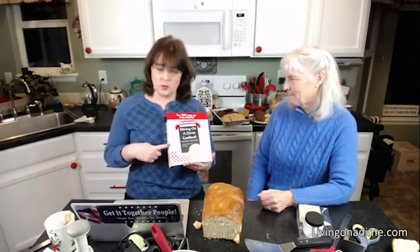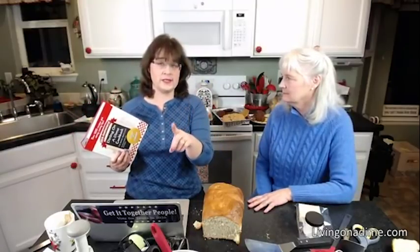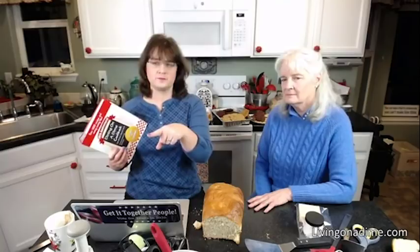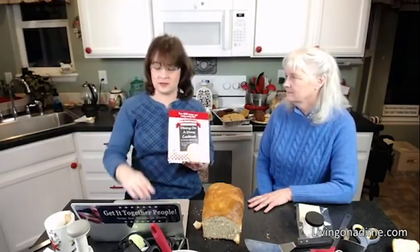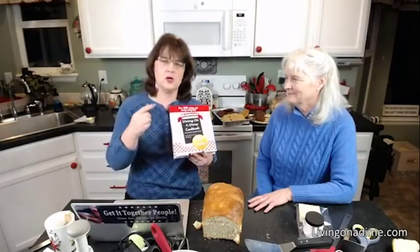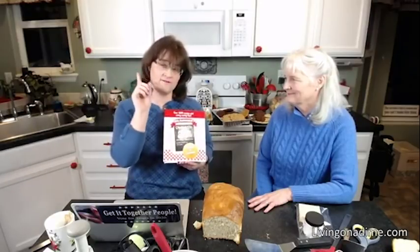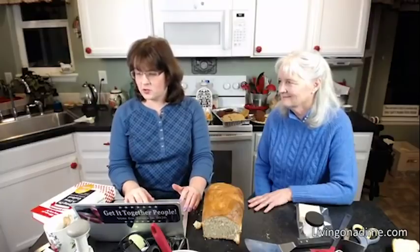Check out our Dining on a Dime cookbook. Our 'Get It Together People' aprons are 30% off right now — use coupon code APRON30, only $20 for the aprons. We've also got our financial planners, about 40 left at $7. The Dining on a Dime cookbook helps you eat better, spend less, and save money on your grocery bill from your very first trip to the store. Twenty years and people absolutely love it.